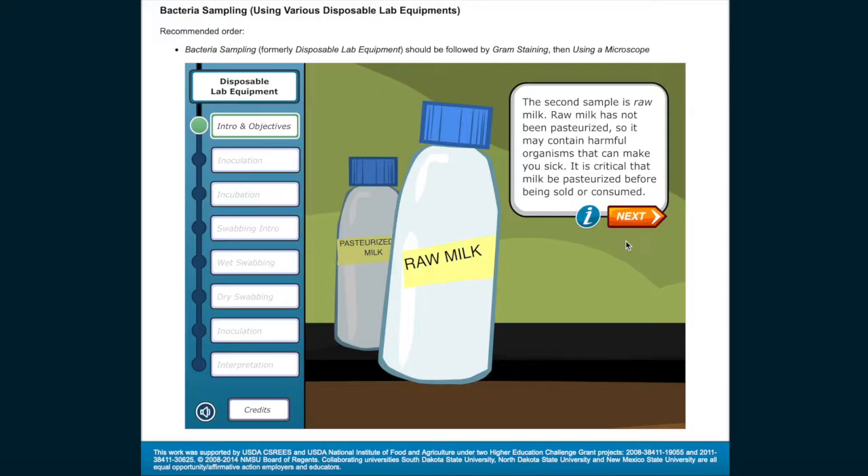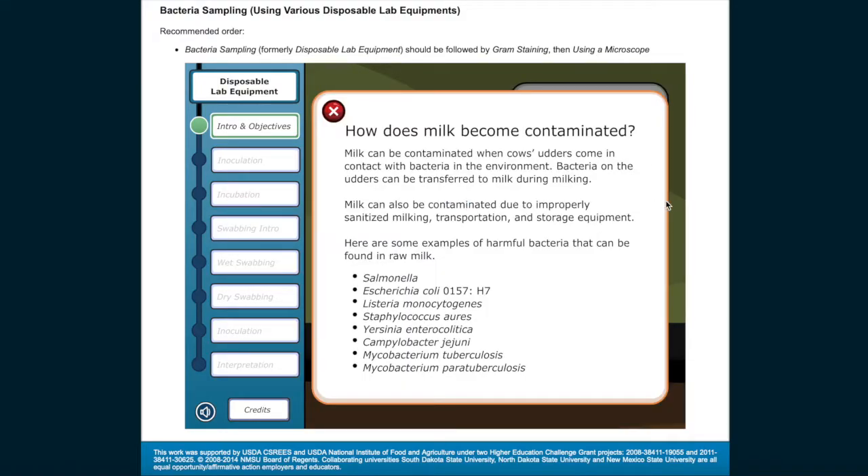The second sample is raw milk. Raw milk has not been pasteurized, so it may contain harmful organisms that can make you sick. It is critical that milk be pasteurized before being sold or consumed. Milk can be contaminated when cow's udders come in contact with bacteria in the environment, or due to improperly sanitized milking, transportation, and storage equipment. Harmful bacteria that can be found in raw milk include Salmonella, Escherichia coli O157:H7, Listeria monocytogenes, Staphylococcus aureus, Yersinia enterocolitica, Campylobacter jejuni, Mycobacterium tuberculosis, and Mycobacterium paratuberculosis.